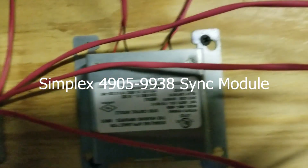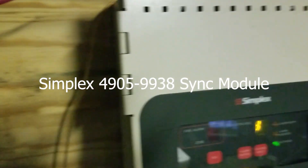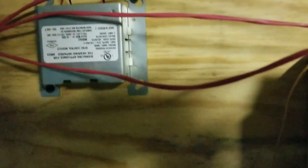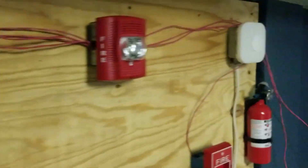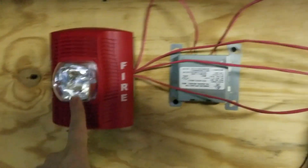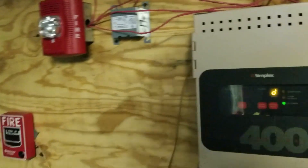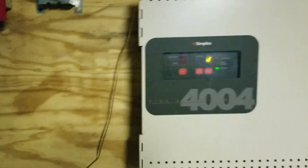I also have my Simplex Sync module. The Sync module doesn't work with my True Alerts, but it works with Spectral Advances and the Commander 3, so all these strobes will actually be synchronized. The original plan was to put an L-Series here, but unfortunately the L-Series doesn't seem to work with the Simplex Sync module. So that sucks, but oh well.